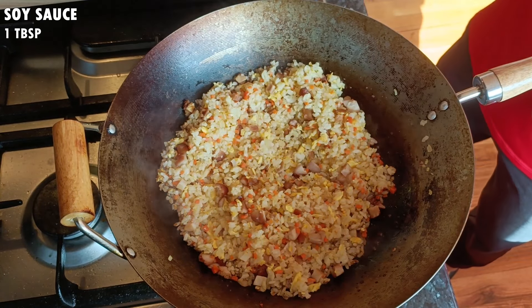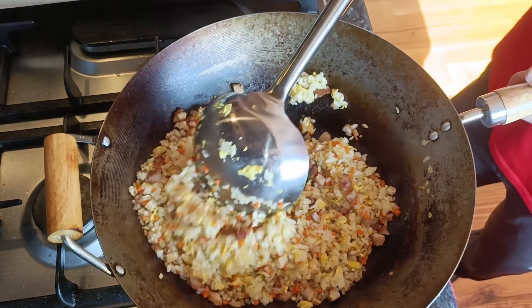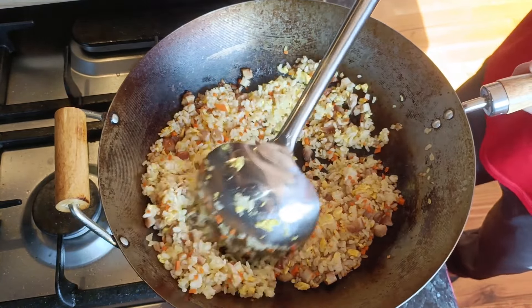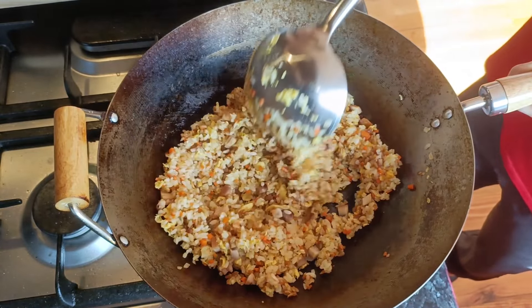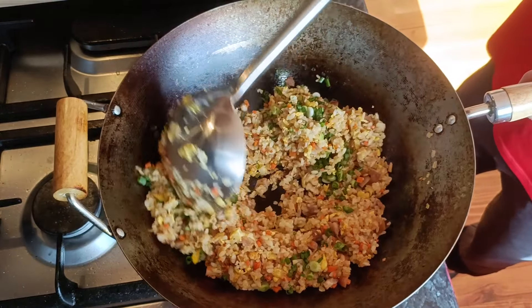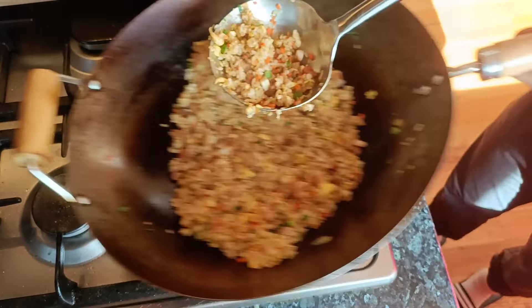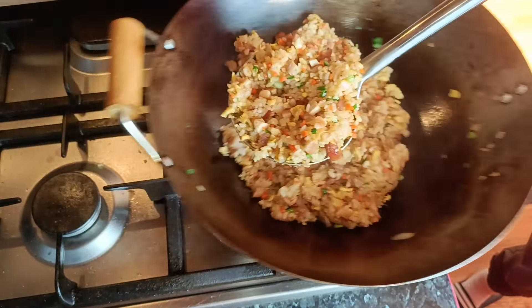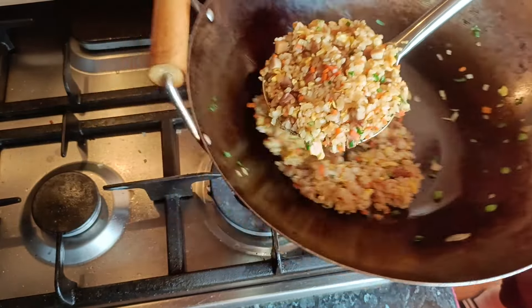Once the eggs are around 80% cooked, add half of the rice which should already be portioned. Turn the heat back to maximum and stir fry until all the rice is separated and the egg has broken up into small pieces. To do this, I like to flip the rice, then lightly punch it with the back of the ladle to break up any clumps. Just make sure not to punch too hard, otherwise you might mash the rice grains. Take your time here, as toasting the rice is the most important part of the dish.